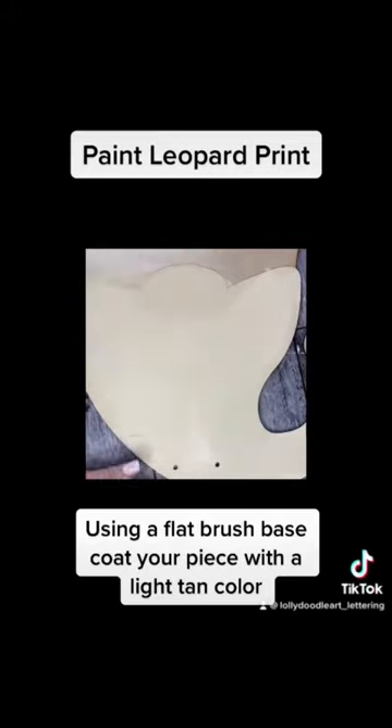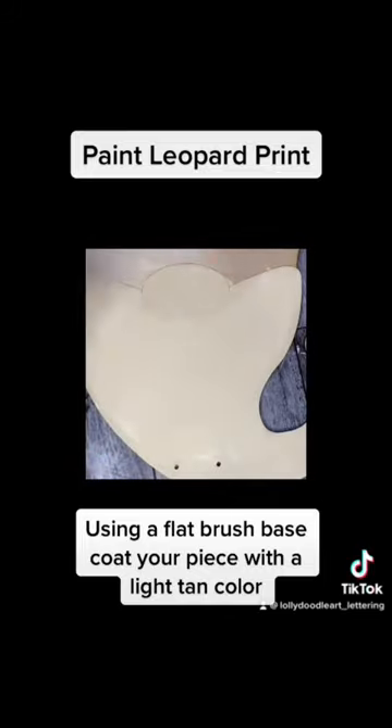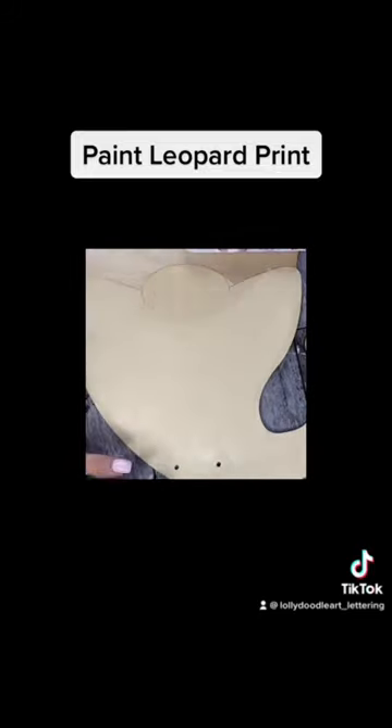Want to see how easy it is to make leopard print with your acrylic paint? Just base your piece with a nice, light tan color, just like that.